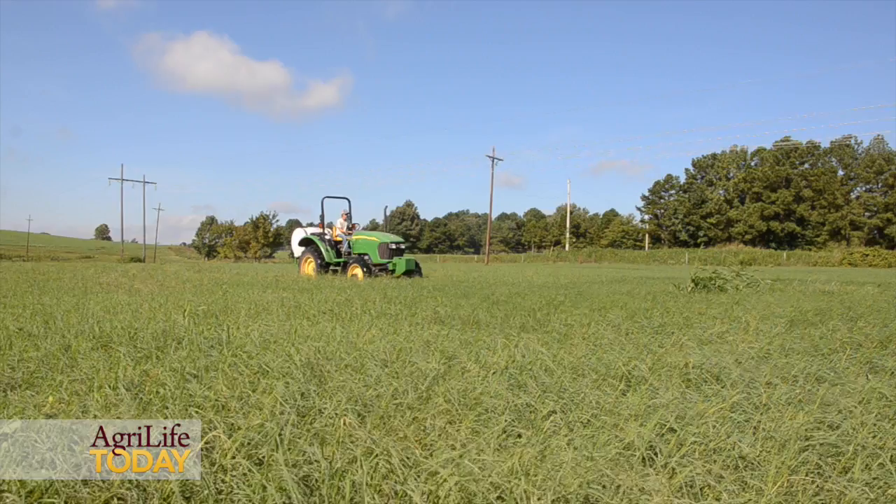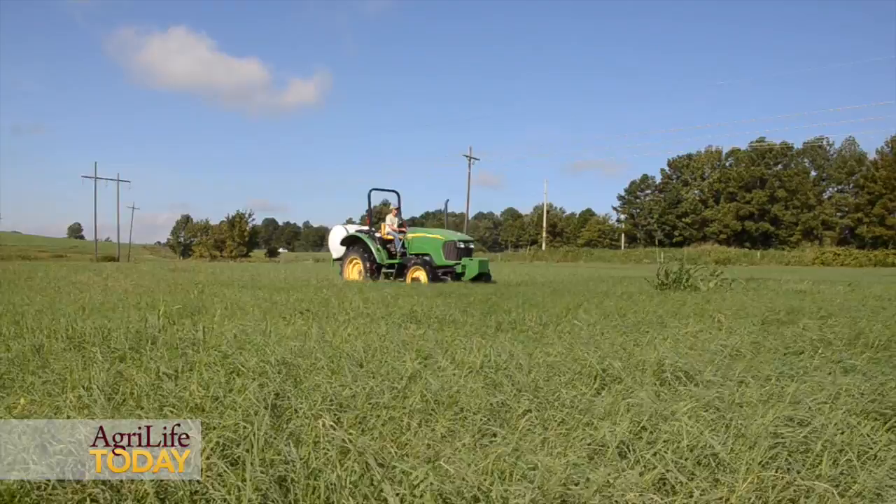The threshold — at what point should we decide to treat — is three or more armyworms per square foot. At that point, we recommend treating with a pesticide that is labeled for hay meadows or pastures.